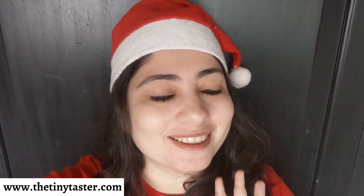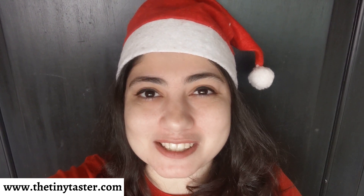Welcome back to my channel, my name is Roxanne the Tiny Taster, and today's recipe is a wonderful fun Christmas-style rum ball. You could make rum balls or chocolate balls any time of the year, but keeping with the festive season I've tweaked it a little bit and added a lot more rum to make it extra fun.